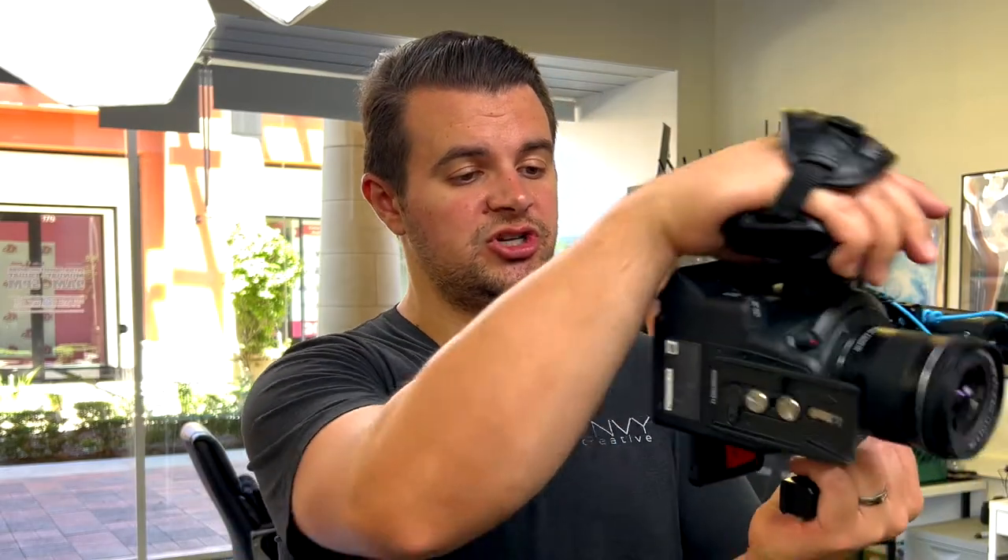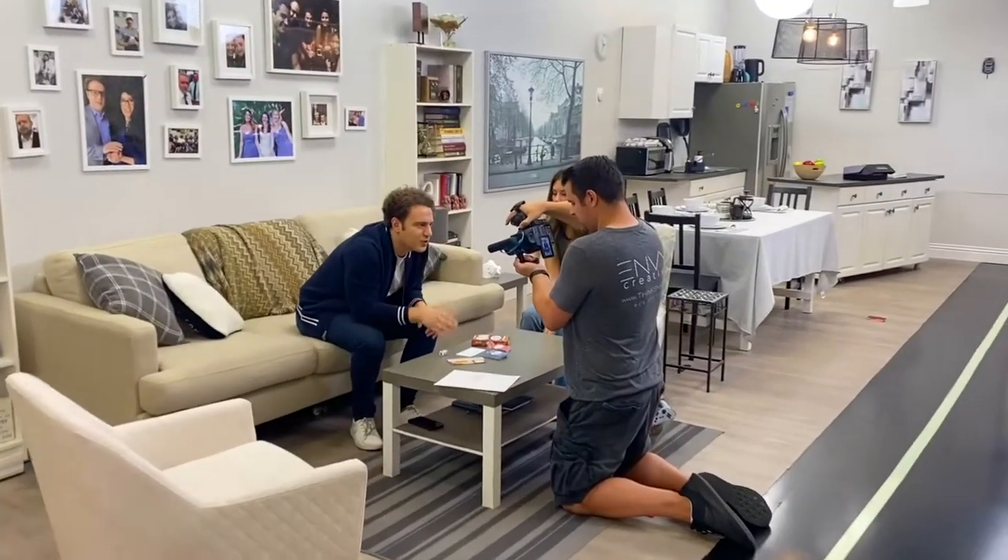One of the things we love about our Canon C100, even compared to our C200, is it has a built-in screen, which means we can just look at the screen rather than having it on an arm above. This makes it really easy when we're shooting TikTok videos and we can just see the screen right from there.